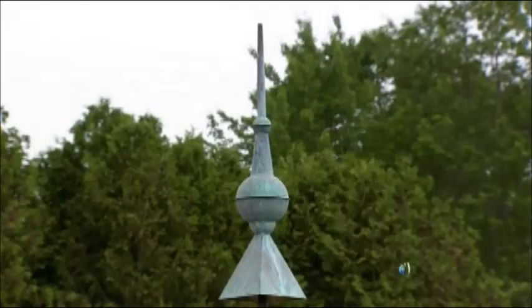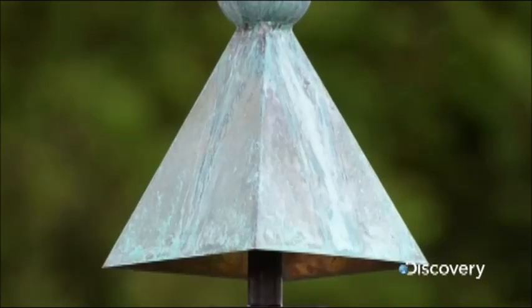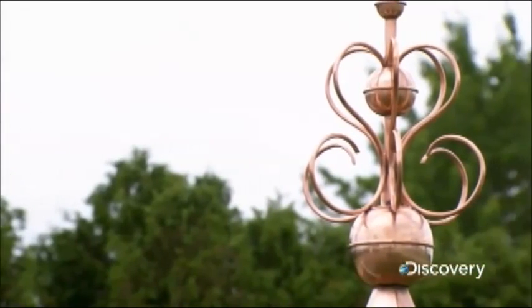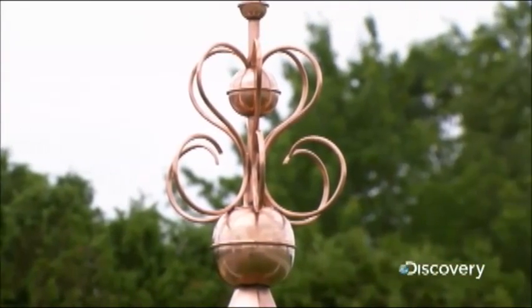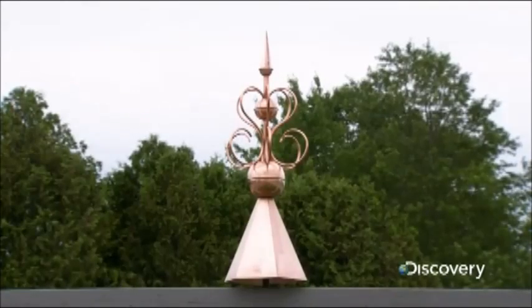On many structures, finials still rule the roof and give people a reason to look up. The design of these roof ornaments usually reflects the style of the building and the owner's taste. They're often custom-made for the client and entirely handcrafted.